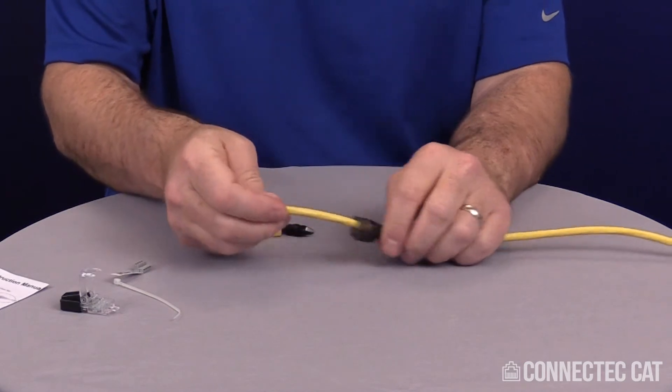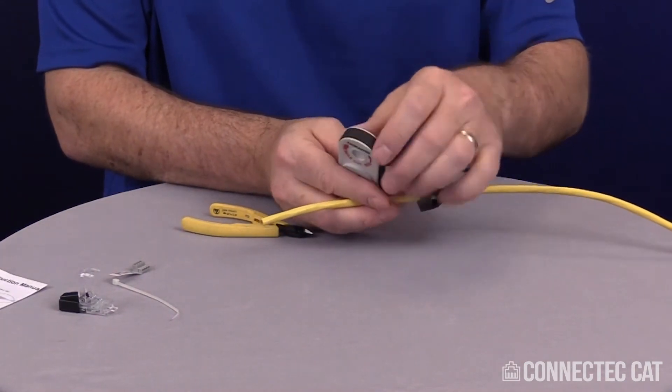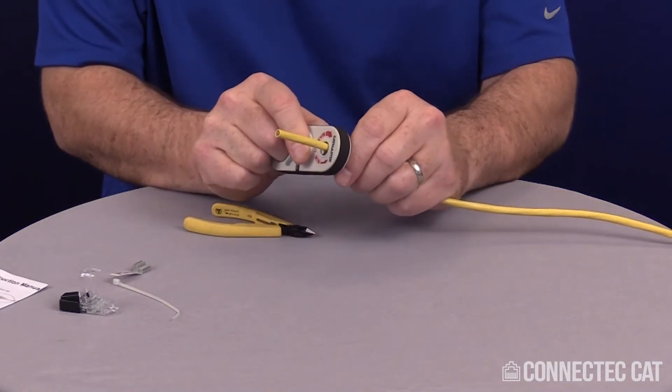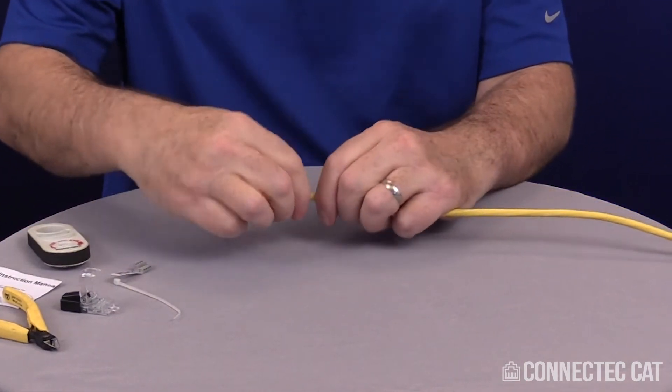Now you can turn around and slide your boot up the cable. I'm going to strip the cable 2 inches using a standard cigar cutter style cable stripper. I'm going to use the min-spin direction because I don't want to cut into my conductors. Pop off the jacket.